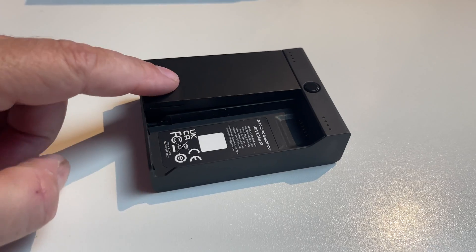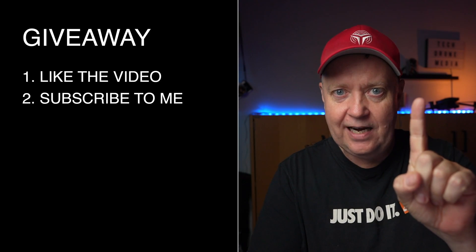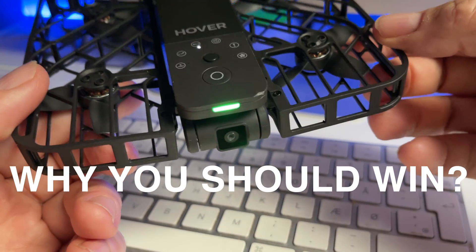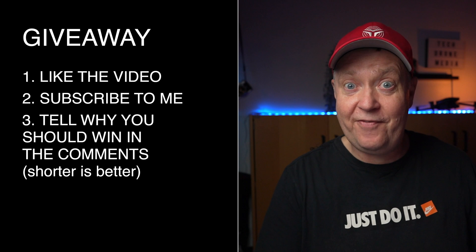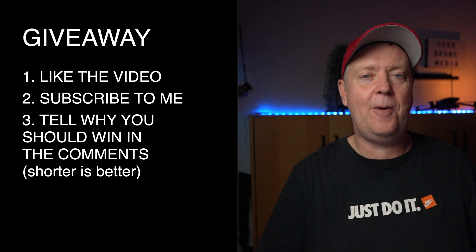You can get access to all these goodies for around $400 for the drone, two batteries, and the dual charger. However, one of you will have a chance to win one for free. You would have to act promptly as the giveaway will only run for 72 hours after the release of this video. To be able to win, you need to: like the video, be a subscriber of the channel, and then go to the comment section and tell me why you should be the one winning the Hover Air X1. Put some effort into it because I will be selecting the winner based on the comment I like the most. All comments added after 72 hours will be ignored.